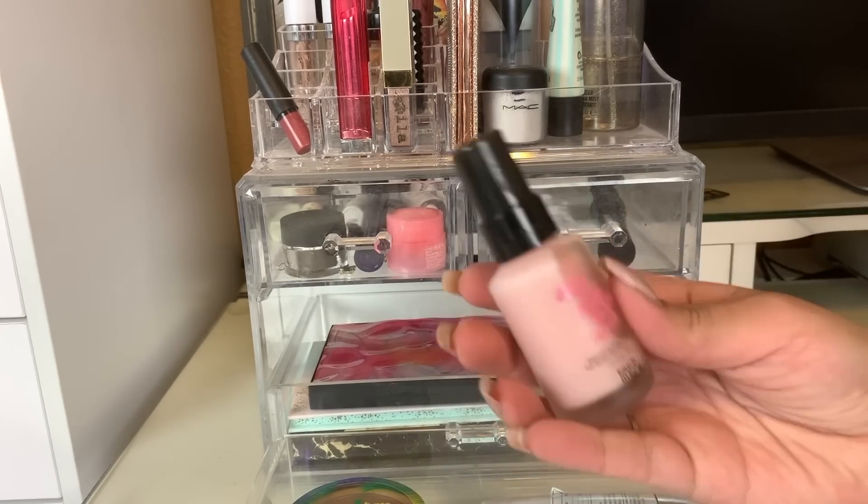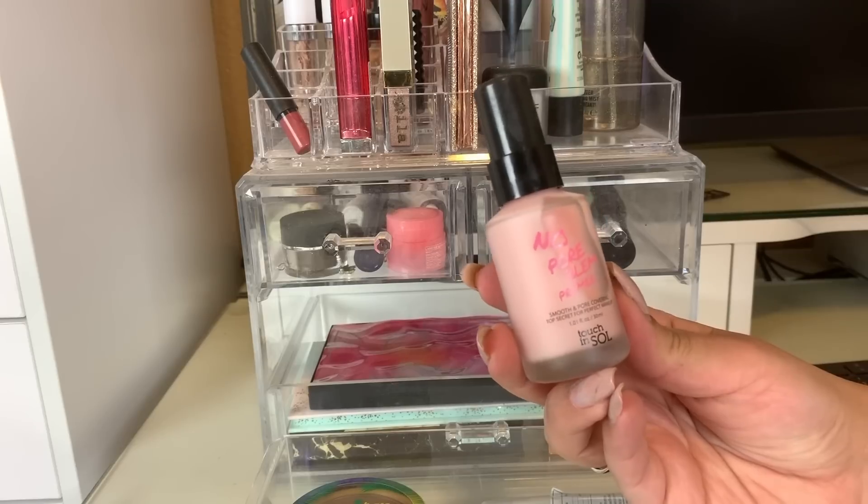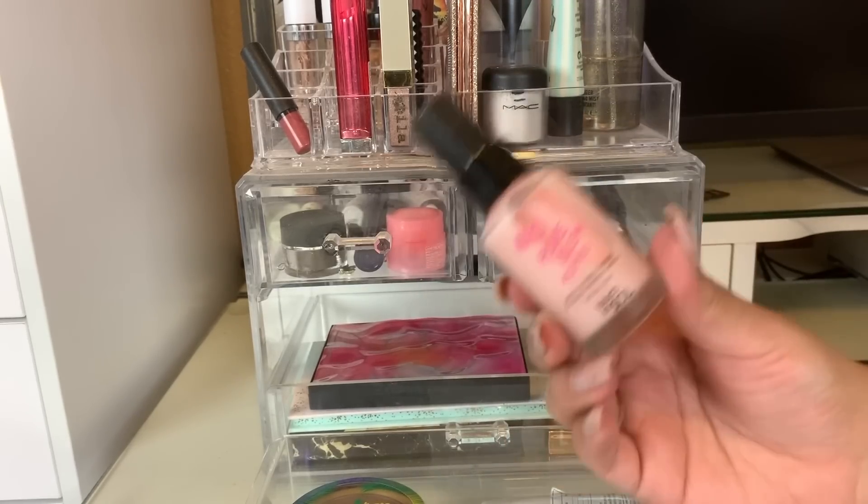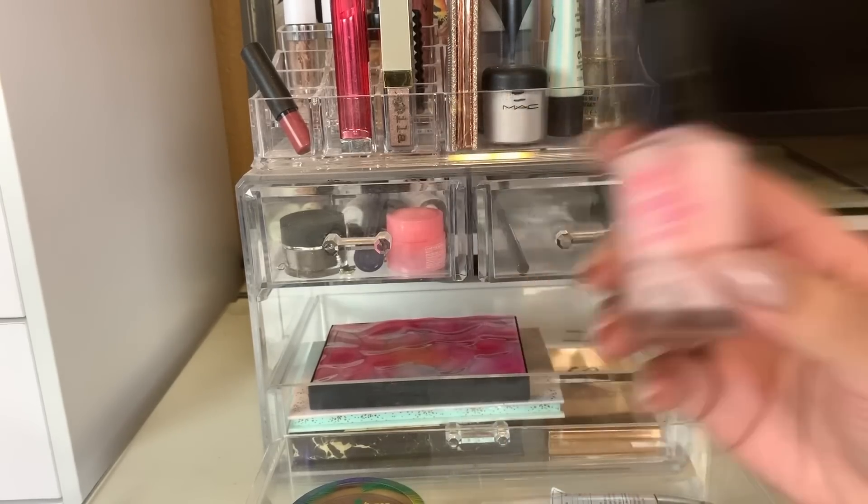I also used this primer this week — the No Pore Blim Primer by Touch and Soul. We got this in our BoxyCharm this month. This is really nice for pores as well, and we are going to put this away.